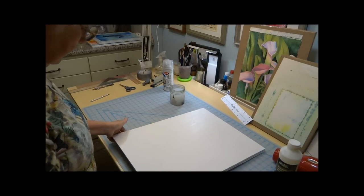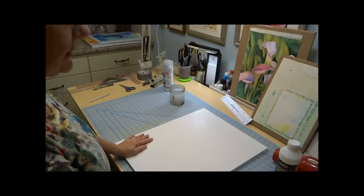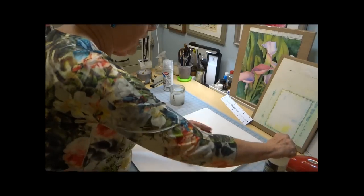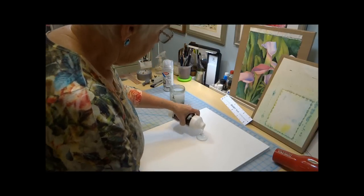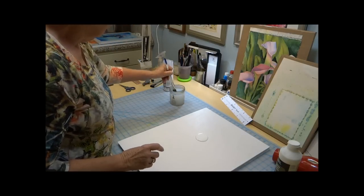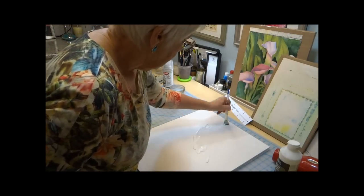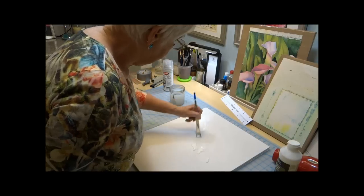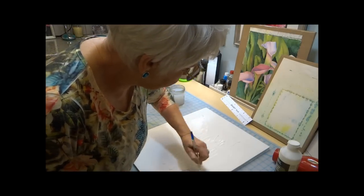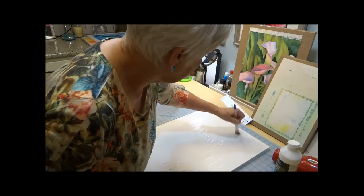I've dried the matte medium — I just used the hot setting on my hair dryer and simply went over it. It took me maybe five minutes to do it. So now I'm ready to pour some more on there — a nice thick coat. I'll get as much water out of the brush as possible, then spread this on real good like I did before. And then this side will be completely done, and I'll do the next side off camera to save a little bit of time.